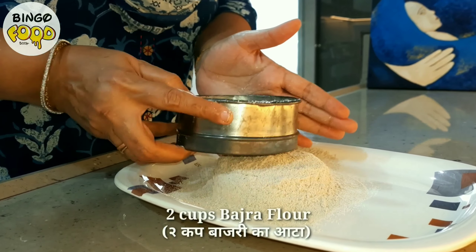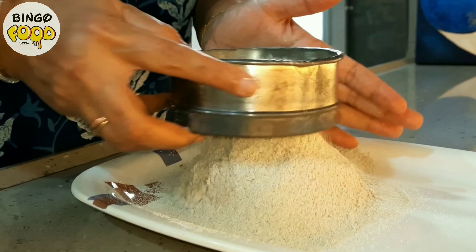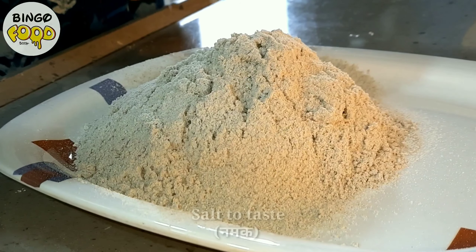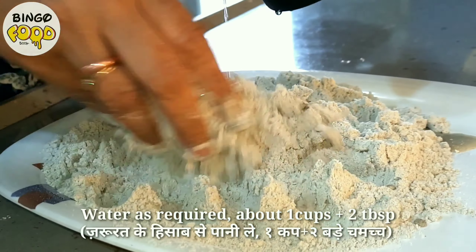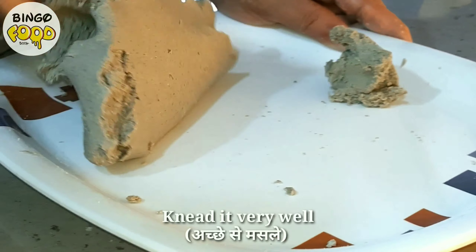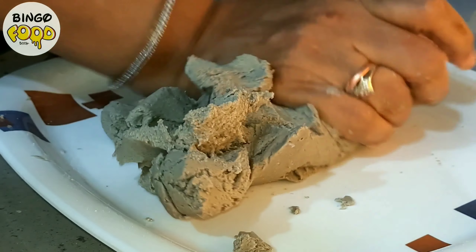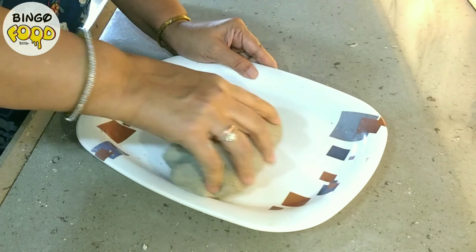We begin with sifting the Bajra flour. We are taking 2 cups of it, out of which we can prepare 4-5 rotlas. Make sure you always sift the flour before use. Now add some salt to taste. Then gradually add some water and start kneading the dough. Make sure you don't add water all at once because we need to knead a paratha-like dough. Knead it very nicely for at least 3-4 minutes for a nice fluffy and soft rotla. Here we used about 1 cup plus 2 tablespoons of water and you can see the dough is ready.